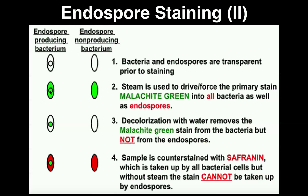Heat is very important in the endospore stain — in fact, heating is the critical step. If you don't heat this long enough, you will not see a green endospore in the end. So you have to make sure you drive that malachite green into the endospore, which is this small dot right here.